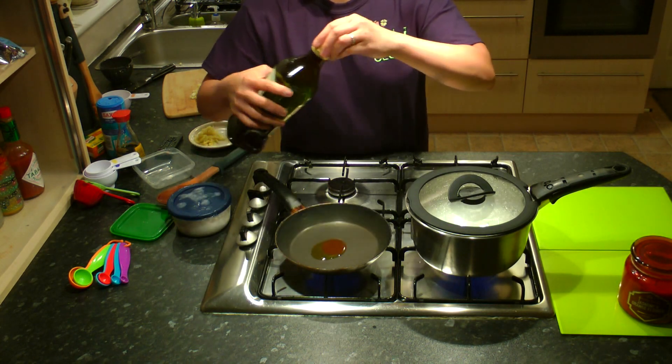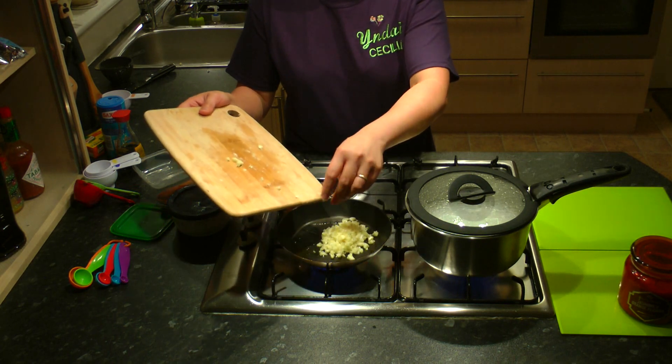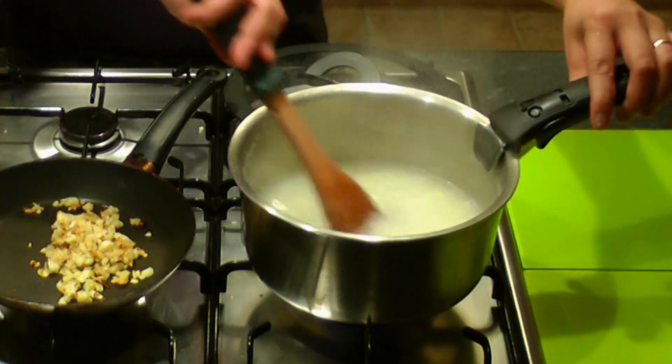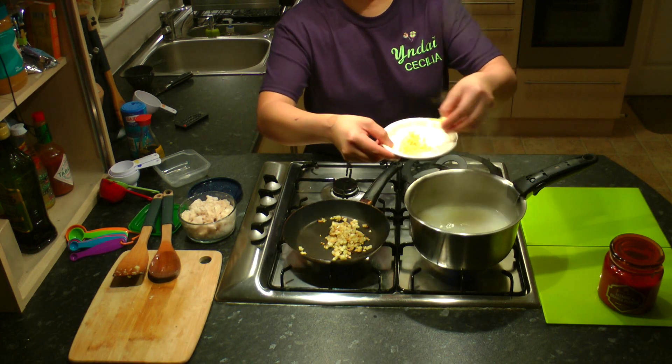Meanwhile, fry diced garlic. Set it to low heat so it won't become bitter or overcooked. Add about a tablespoon of thinly sliced ginger.